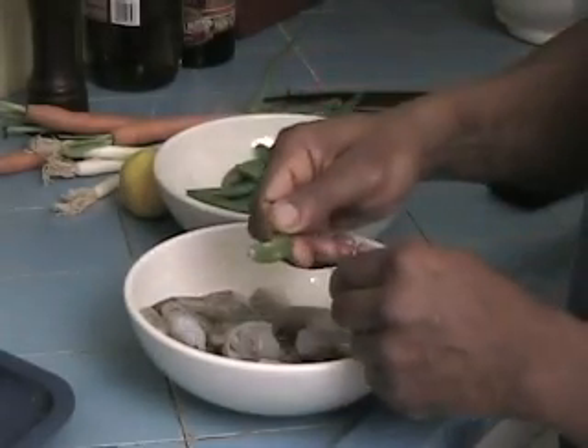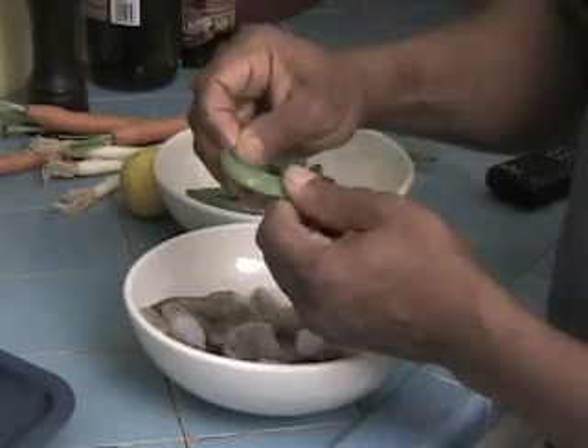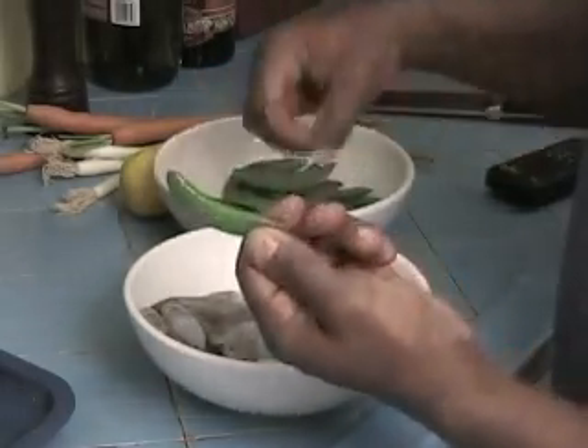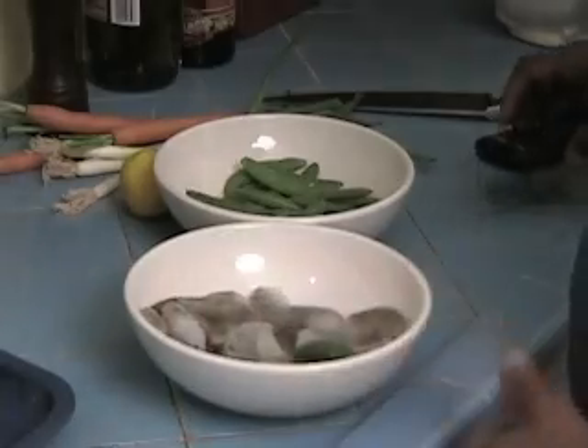Next, on the sugar snap peas — these have already been cleaned. Sometimes you'll have a little peel that has to be pulled off on the sugar snaps, but these are pretty clean already. Just make sure that the tip end is done on both sides. So that's our sugar snaps.